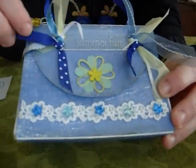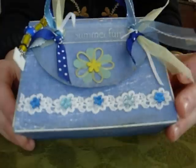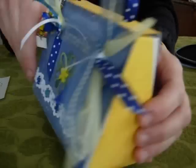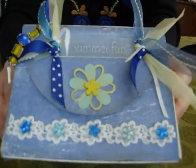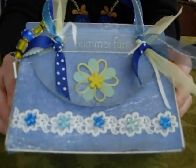I did this one last summer for a Scrap Biz Challenge, in the Scrap Biz colors of blue and yellow. This is a fun little project — so cute that I keep it on my shelf in my scrapbook studio. The next time you get an Oriental Trading Company catalog, look through it carefully and see what items you can find to alter. Have fun! I'll see you next time!